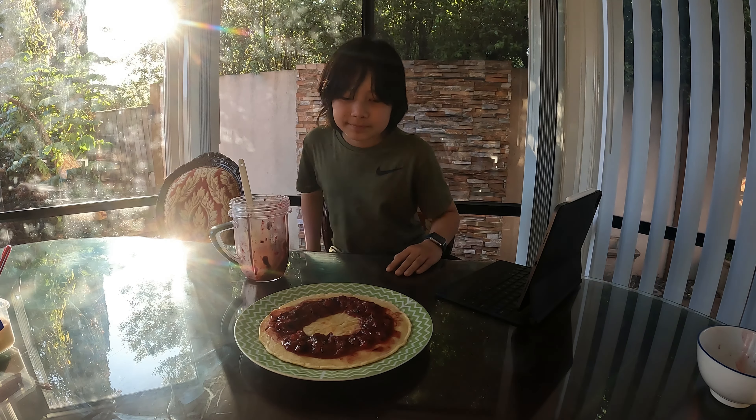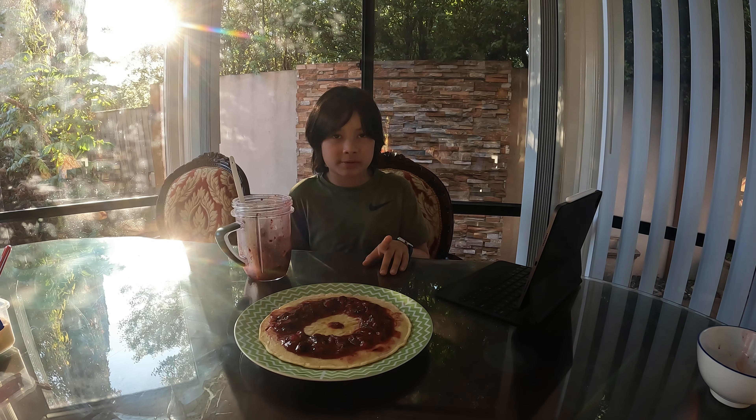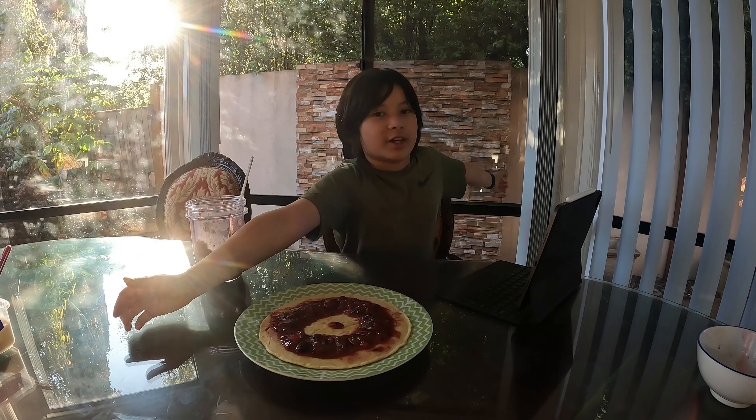And that's good! That is our pancake done, guys. Hope you enjoyed this video — this took approximately 13 minutes to cook the pancake. See you in another one of my videos!